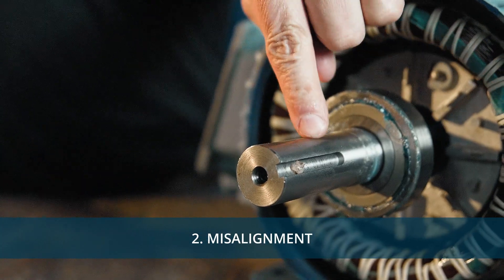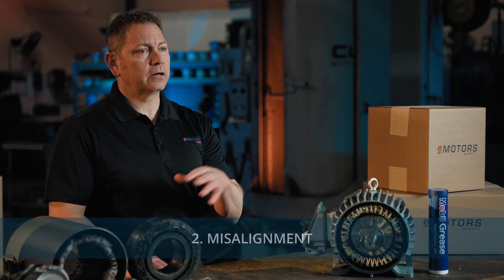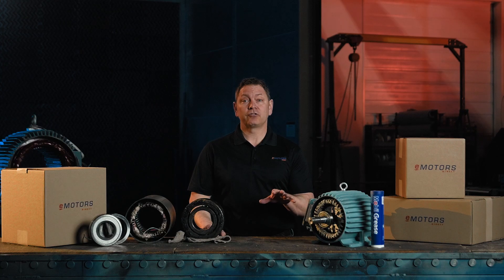Misalignment is a common cause of motor vibration. If the motor shaft and whatever it's driving isn't lined up properly, you'll get extra wear and a whole lot of vibration. A laser alignment tool can be used to get everything lined up just right.